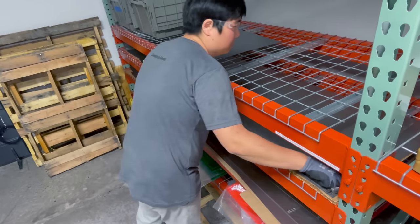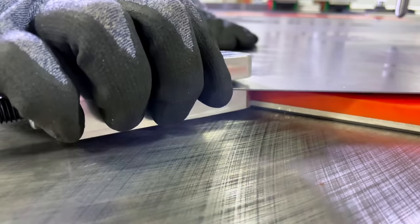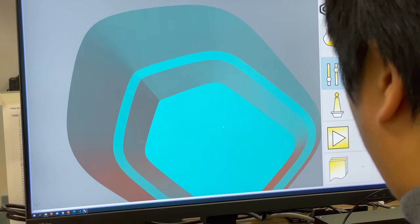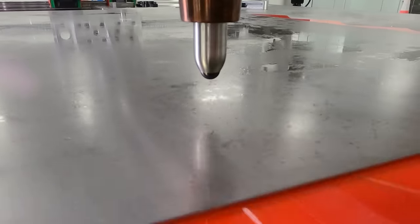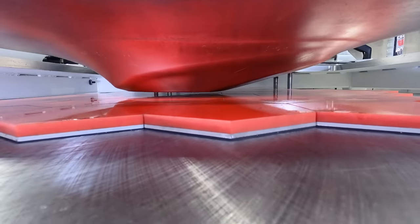The way digital sheet forming works is you first load your raw piece of sheet metal or sheet good into the machine and clamp it in place. Then you take your CAD file and load it into the machine with our software, and it takes your three-dimensional shape and slices it into layers similar to a typical 3D printing process. Then our machine uses a single point ball tool to form the sheet metal into a three-dimensional shape layer by layer, giving it three-dimensional volume incrementally.